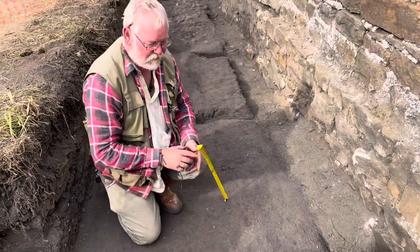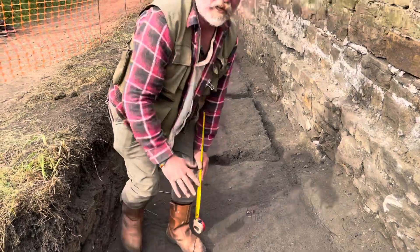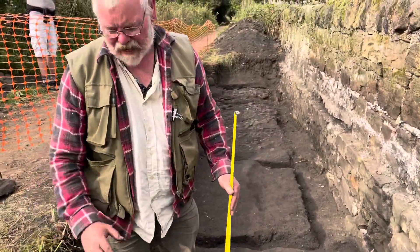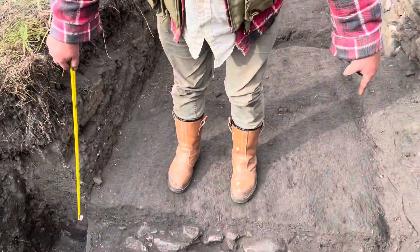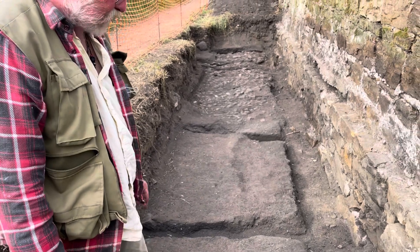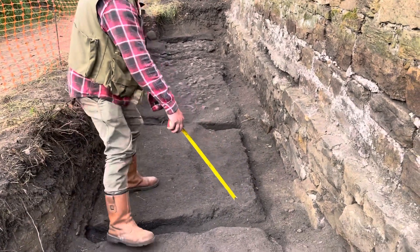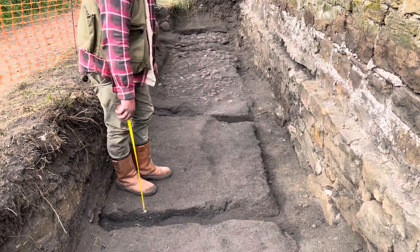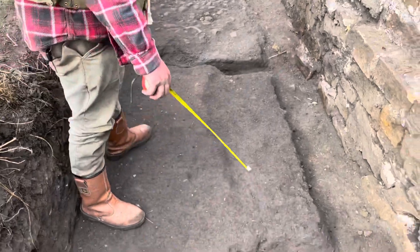Phase three — again, that goes completely. It gets rotten, it gets wobbly, they replace it again. They put the rails back in the same position and this hard compact small-coal material is dumped in. We've got evidence of the tie sleepers coming through here and here, so we've left that in situ.